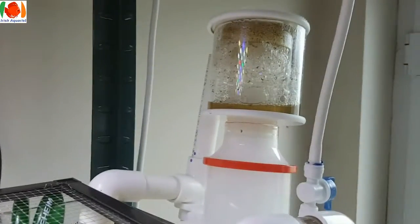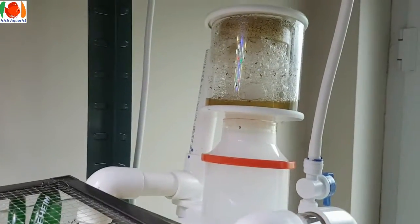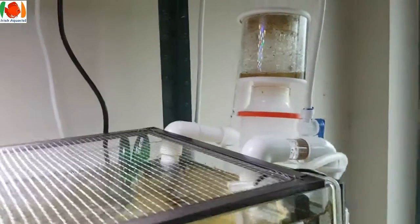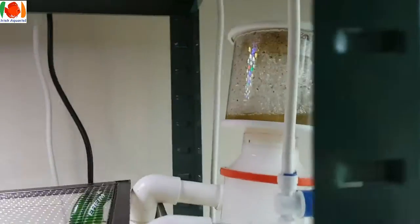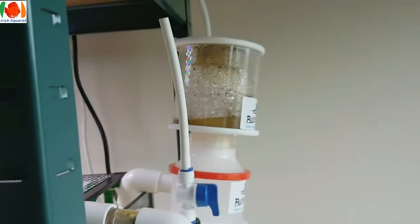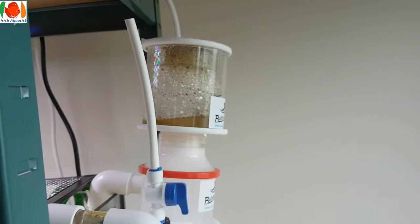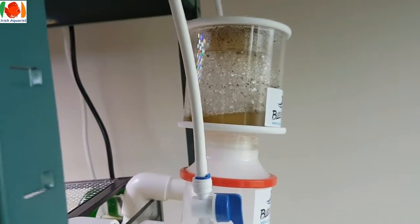What I want to know is: is this wet skimming or dry skimming? I get mixed reviews online. It's been running about 24 hours now, it's at a bit of an angle. Also, is that a standard amount of collection or is that a loss? Let me know if you don't mind.